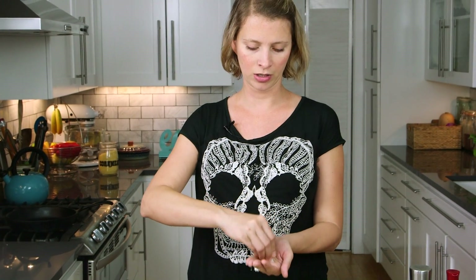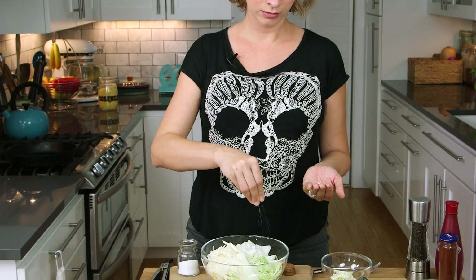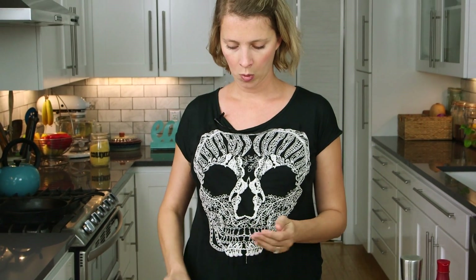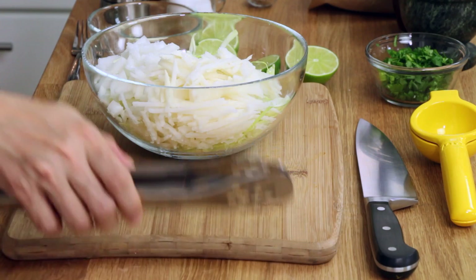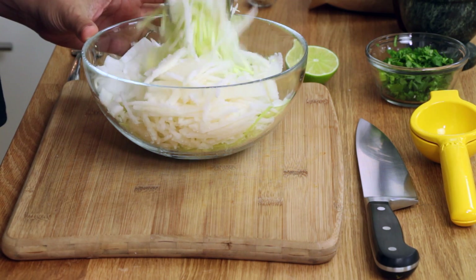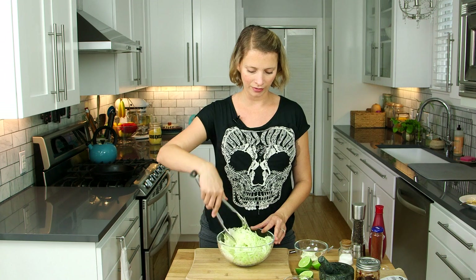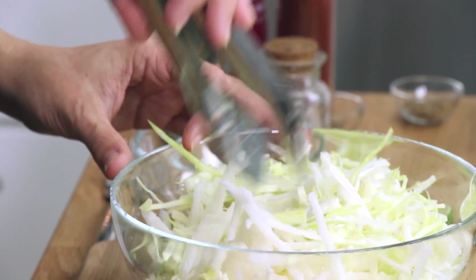This is a super simple coleslaw recipe. All we're going to use is salt and lime juice to get it softened up — to get that cabbage releasing some water and get it nice and tender so we can eat it raw. That's about a teaspoon of salt. Get that tossed around with your tongs — or use your hands, nature's tongs. Use a bigger bowl than I did so you don't have to worry about it flopping out everywhere.